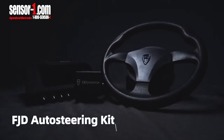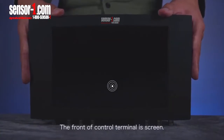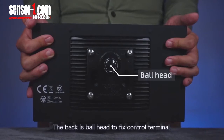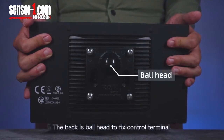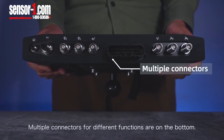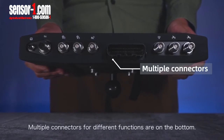Introduction to FJD Auto Steering Kit. Control terminal: the front of the control terminal is the screen; the back is a ball head to fix the control terminal. The power switch is on the right side of the top. Multiple connectors for different functions are on the bottom.